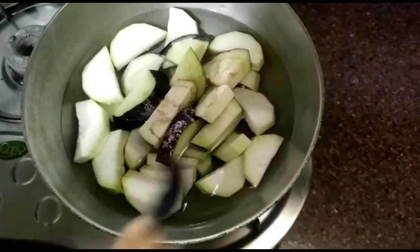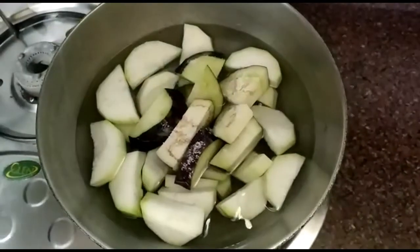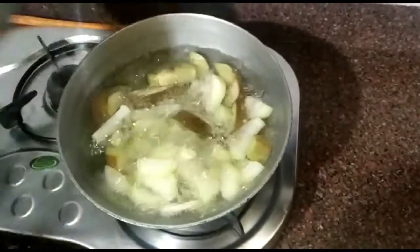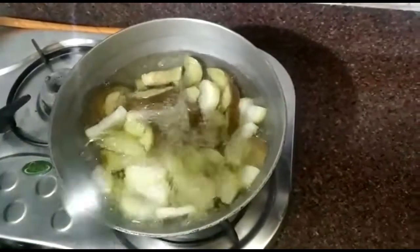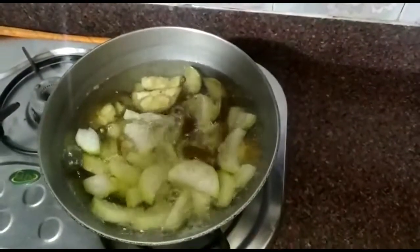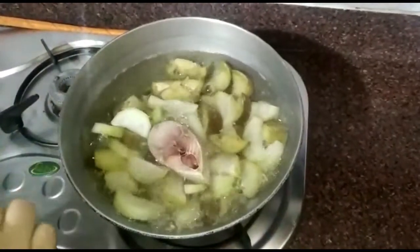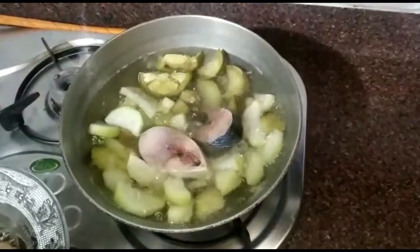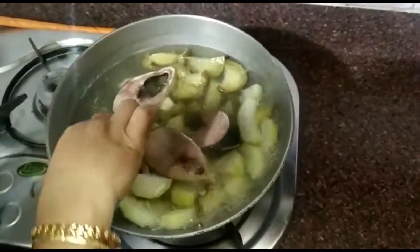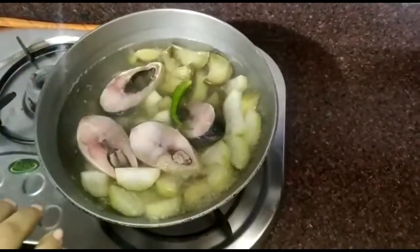Let's boil it in 5 minutes. In 5 minutes we will boil it. I will boil it in 4 minutes, then I am going to boil it in 6 minutes.